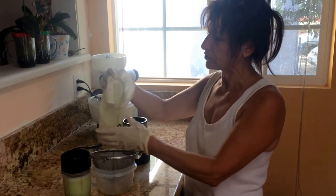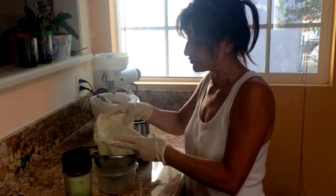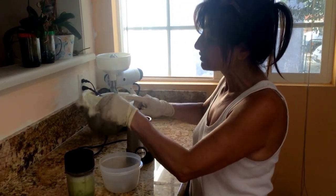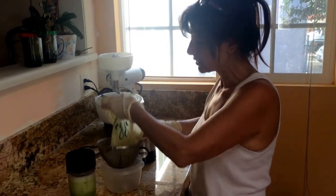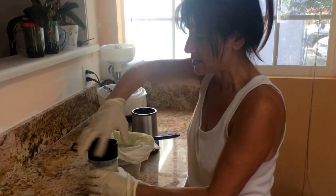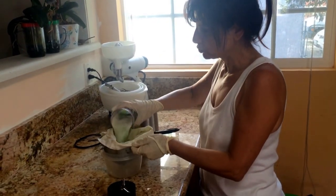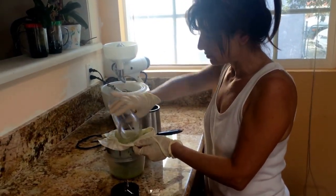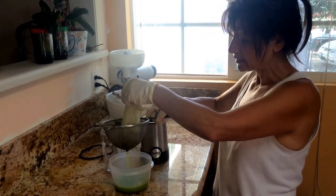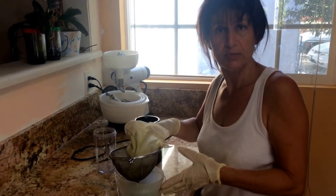What you do is take a cheesecloth or any kind of fabric bag — I use this a lot in the kitchen. You put it in a strainer and underneath is a plastic container, a Tupperware, whatever you have. You pour the blended mixture through the cheesecloth and let it run down into the container.